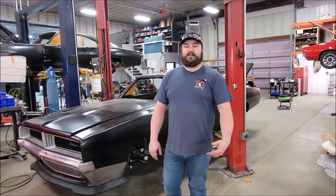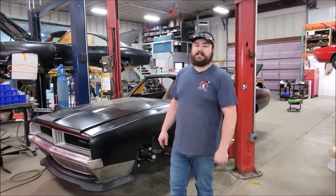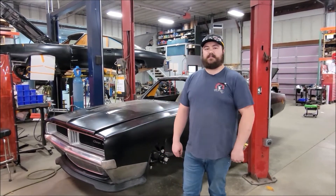How's it going everybody? It's Adam here at Cleveland Power Performance and this week we're going to be dropping this Hellcat out of this 1969 Charger and doing some work to the firewall, vintage air, and some pedals. So let's check it out.